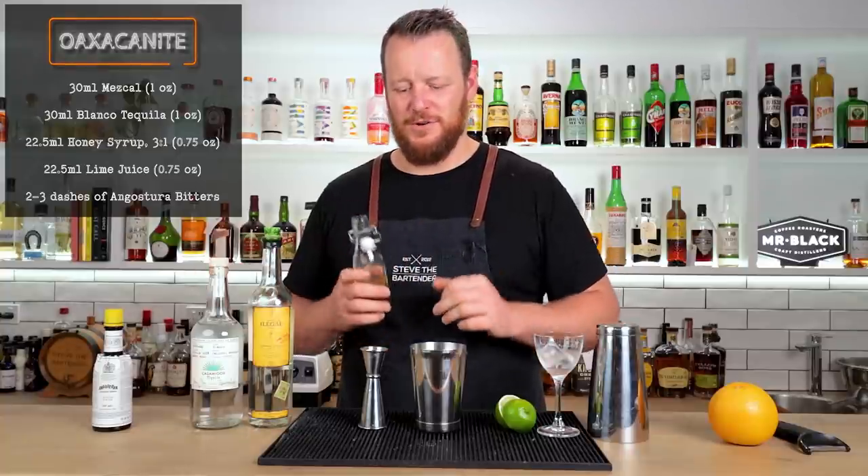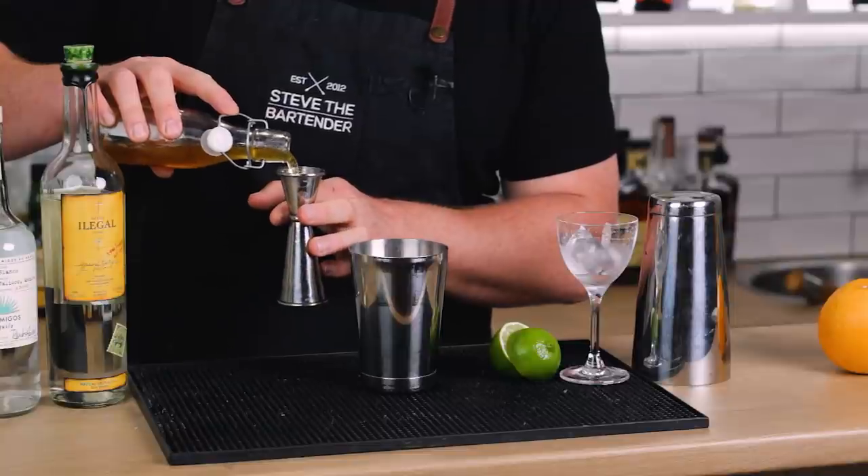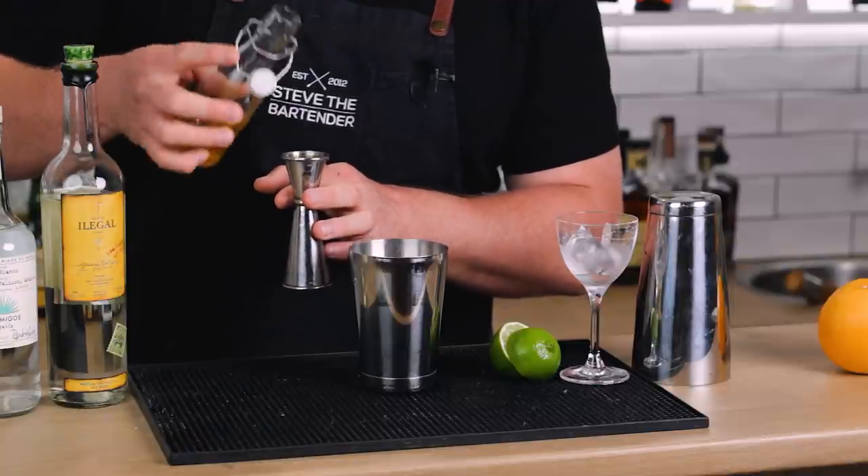Three quarters of an ounce of honey syrup — this is a three-to-one ratio honey syrup — 22.5 ml, and then 22.5 ml, three-quarter ounce of fresh lime.